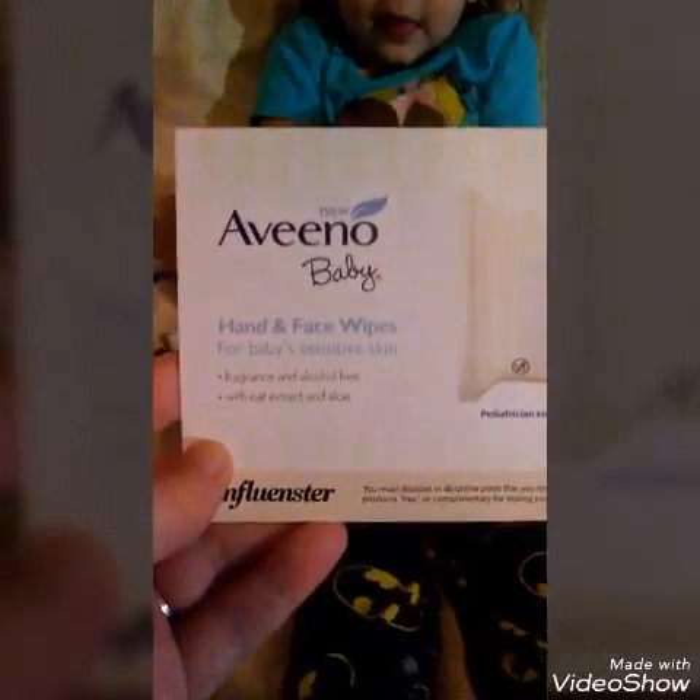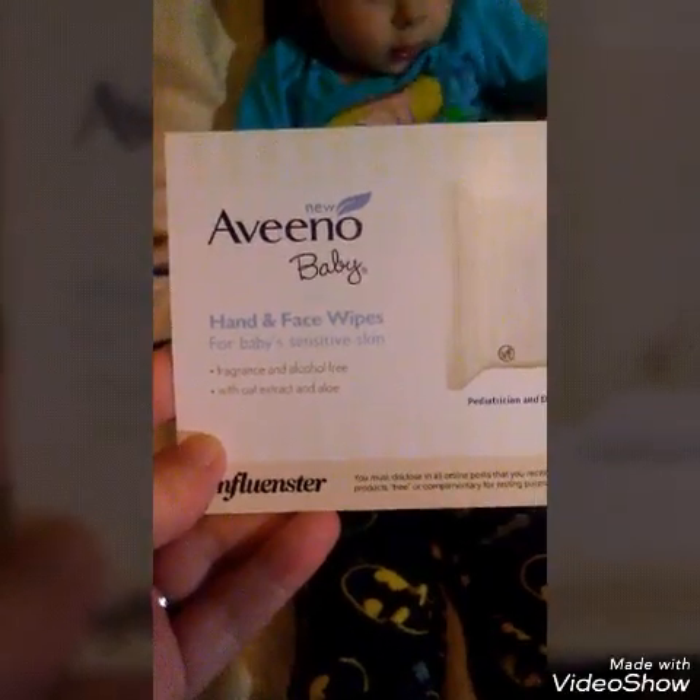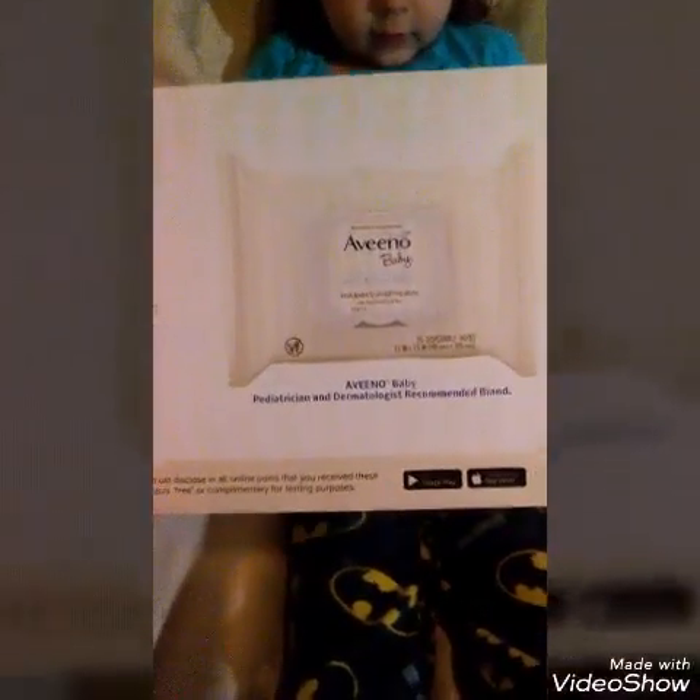Go ahead — what is this? Hang on a second. First is this little card. This card says: Aveeno Baby Hand and Face Wipes for baby sensitive skin, fragrance free and alcohol free, with oat extract and aloe. Of course this is an influencer box and it shows a picture of it.